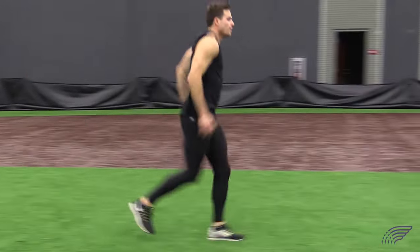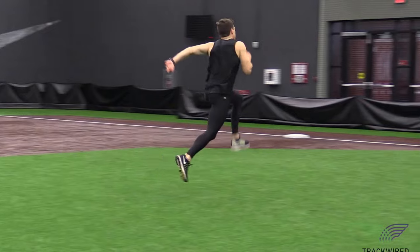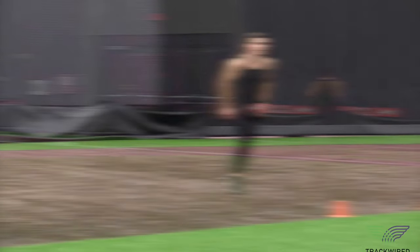This alternate leg bounding routine is used in all of our athletes to develop speed, power, and explosion.